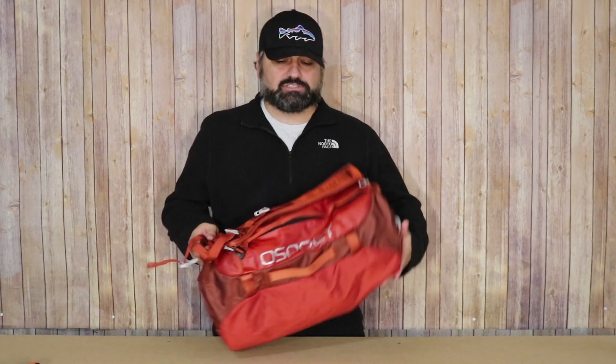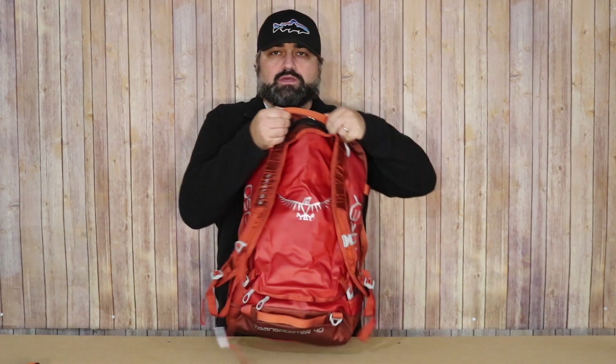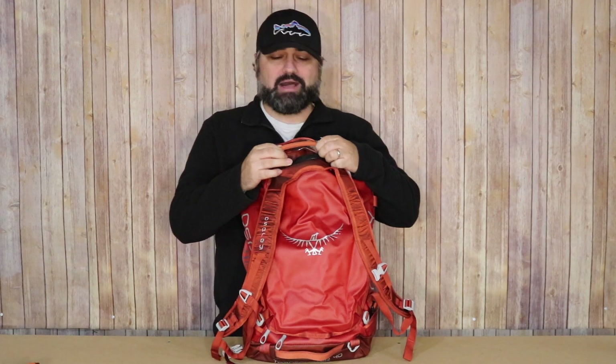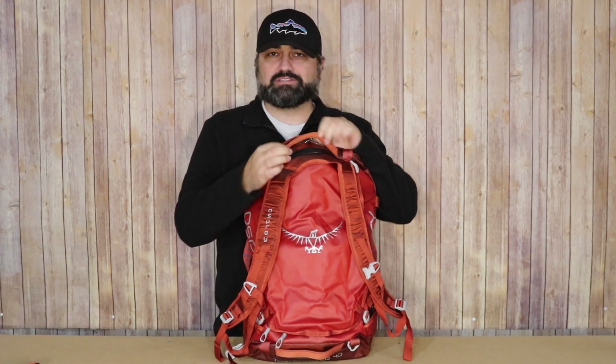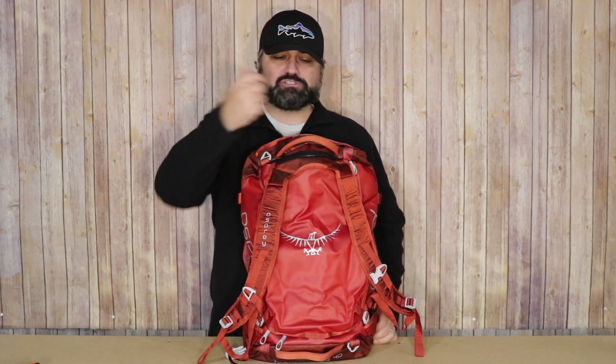I was trying to find some cons, and the only thing I can think of is the handles on the sides of the bag. This is so minor — there's a little thickness and padding that to me isn't necessary. I'd be fine with just a single piece of material as a handle. But other than that, I can't find anything else wrong with this bag.